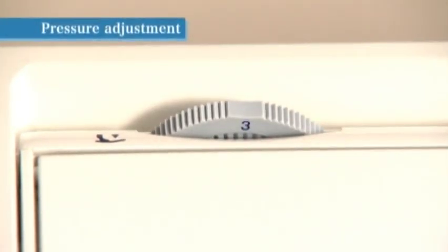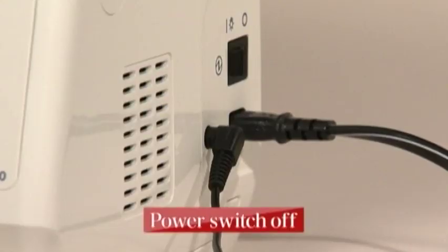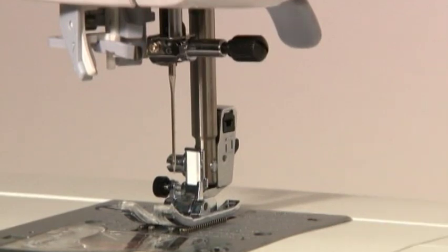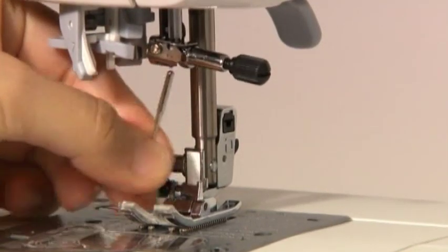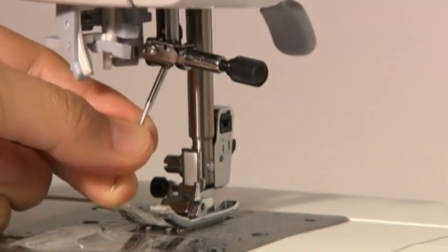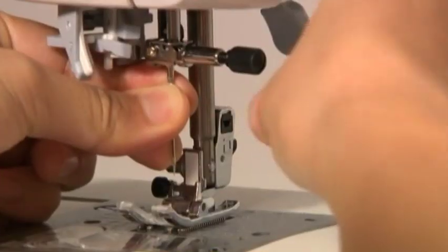Always turn the power switch off before replacing the needle. Use a regular household sewing machine needle. Turn the hand wheel towards you until the needle comes to the highest position and lower the presser foot. Loosen the needle set screw with the T-shaped screwdriver supplied as a standard accessory, then remove the needle. Hold the needle with its flat part facing away from you, insert it fully until it touches the stopper pin, then securely tighten the needle set screw.